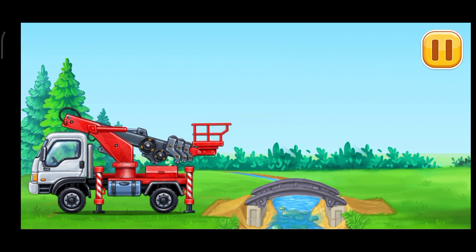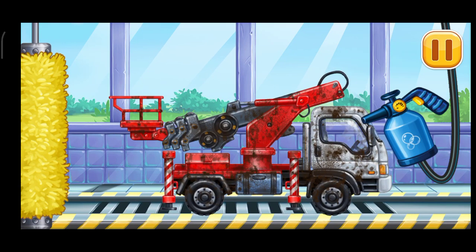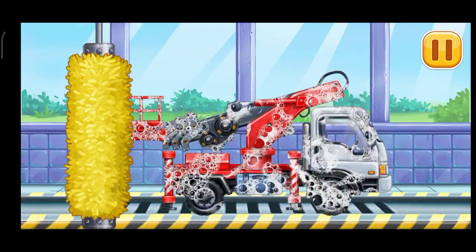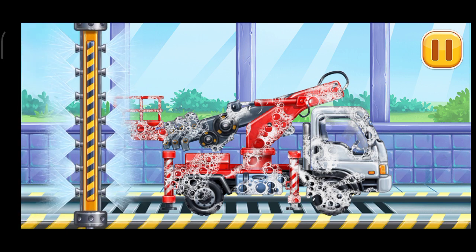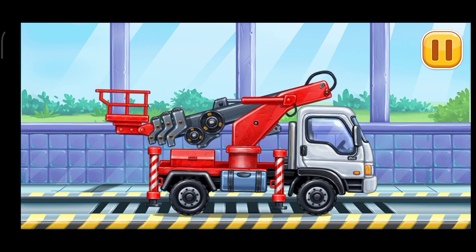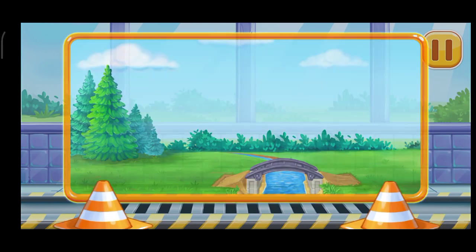All right, let's go. We need to wash the cherry picker truck. Hooray!